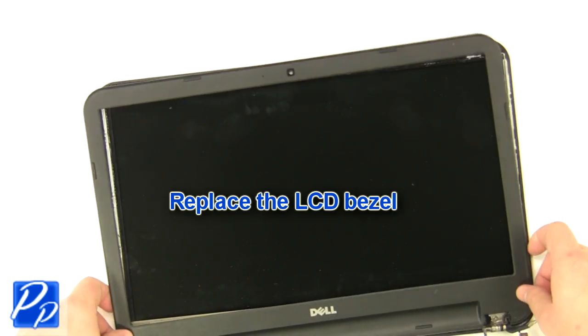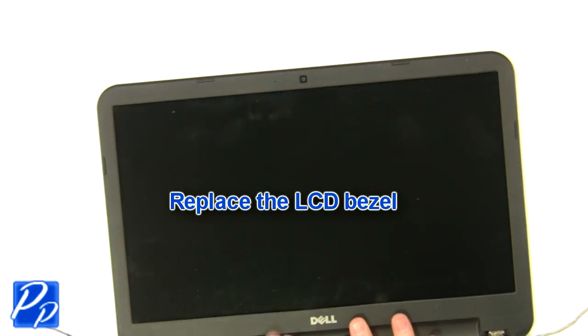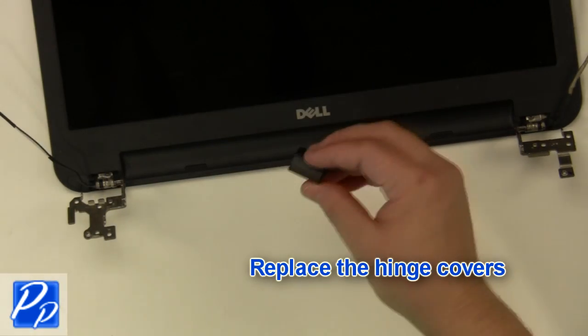Replace the bezel and snap the edge of the bezel down. Replace the hinge covers.